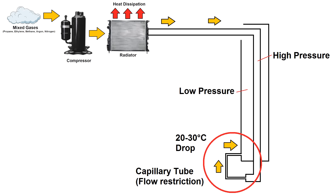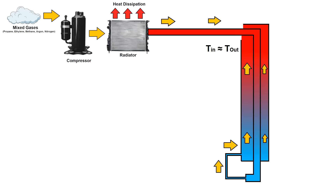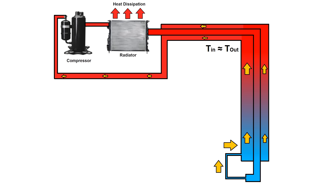This is called the Joule-Thompson effect. The cold low-pressure gas rushes back up the counterflow heat exchanger, which cools down the incoming high-pressure gas. By the time it exits the heat exchanger, it's at the same temperature as the incoming gas, or at least within a few degrees. The low-pressure gas then returns to the compressor and the cycle repeats. This process creates a positive feedback loop that drives the cold end of the heat exchanger down to a way lower temperature than the initial 20 to 30 degree drop.